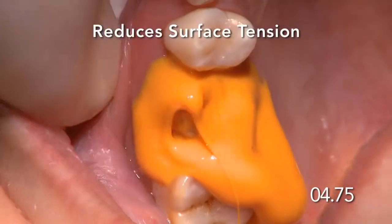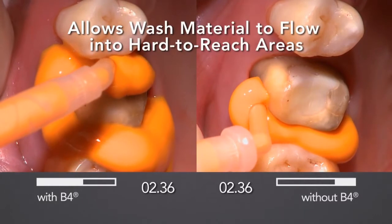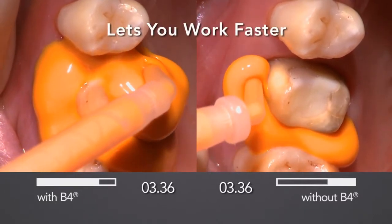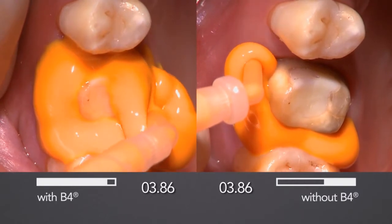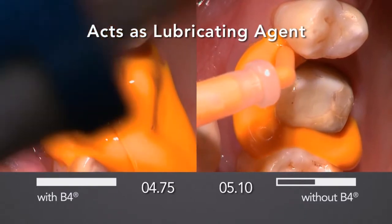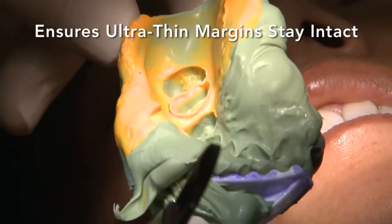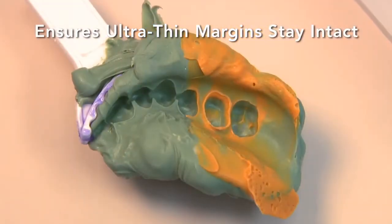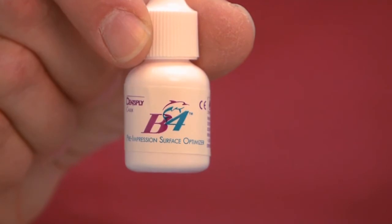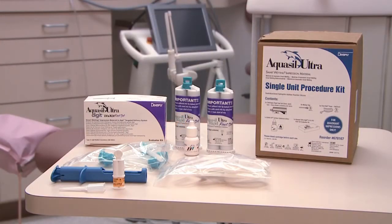B4 reduces surface tension and allows the Aquacill UltraWash material, such as XLV shown here, to flow into even hard-to-reach areas. B4 allows you to work faster. For sub-gingival preparations, soak cords in B4 Surface Optimizer, since it acts as a lubricating agent, aiding the release of the impression from the prep, ensuring your ultra-thin margins stay intact. Begin every impression with B4 Pre-Impression Surface Optimizer, available with Aquacill UltraSmart Wetting Impression Material.